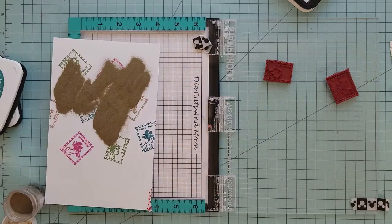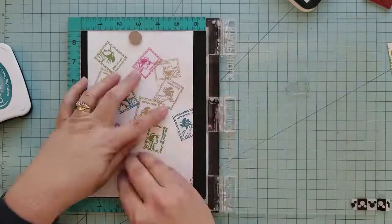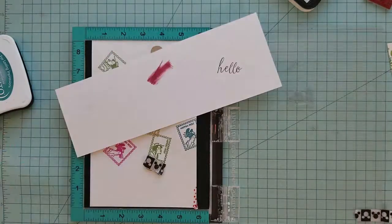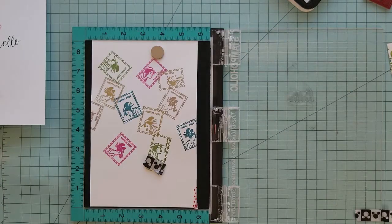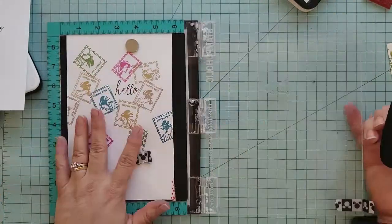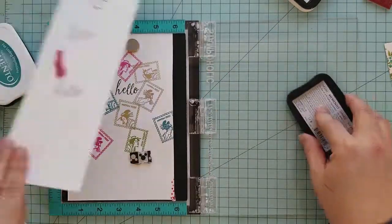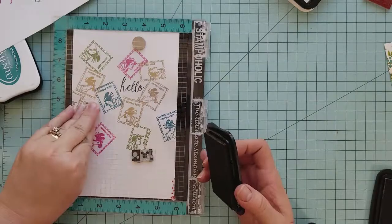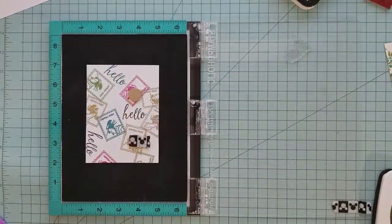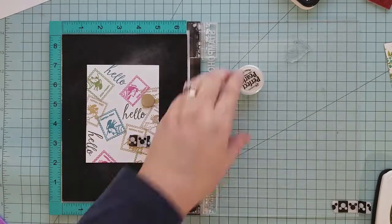Those are two tips that made a huge difference in my heat embossing. To add a little more interest to the front of our card, I'm using a hello stamp from my stash, stamping it using Memento ink in Teal Zeal, Rich Cocoa, and Olive Grove. Once we finish stamping the hello, we'll take it to the Big Kick and die cut it. Once die cut, we lay down a little more anti-static powder — not a lot, just a bit.